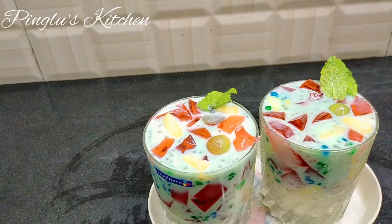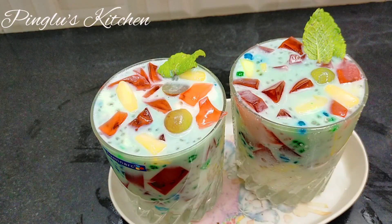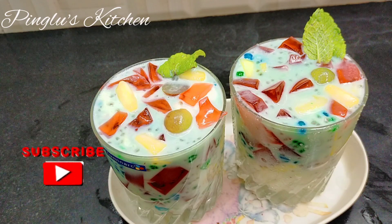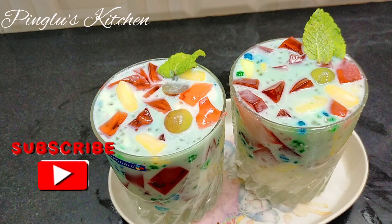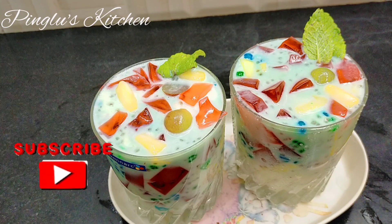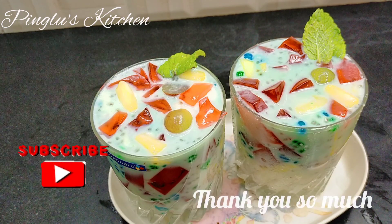So, the recipe is now complete. You can also like and share your videos. Please like and share. If you like this video, don't forget to subscribe to my channel!